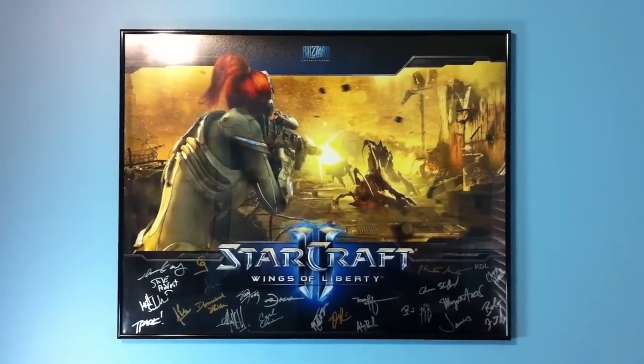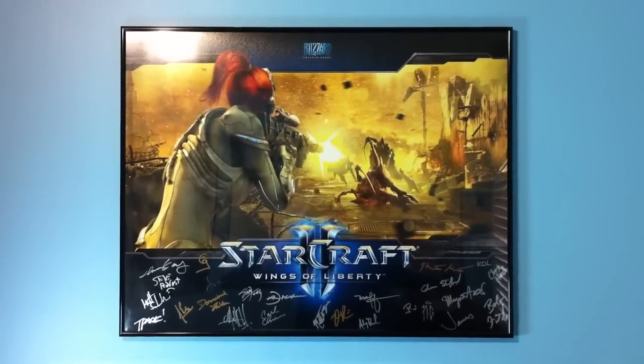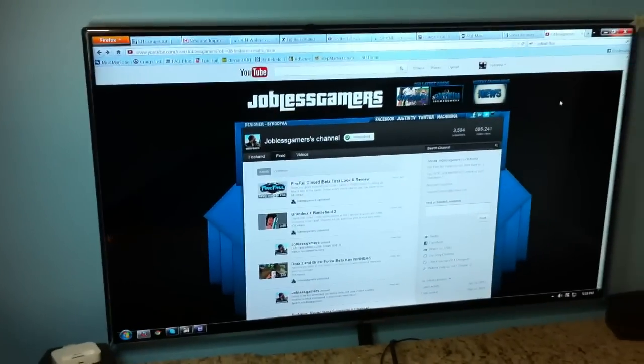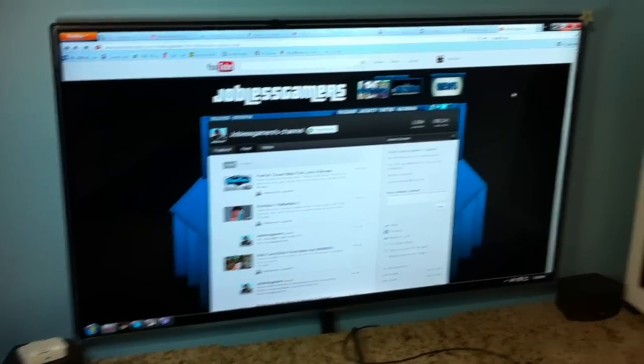2K Plus One from Jalos Gamers here with a well-needed update on my computer setup. Starting off, we have a 46 inch LED TV — my old one used to be a 40 inch.